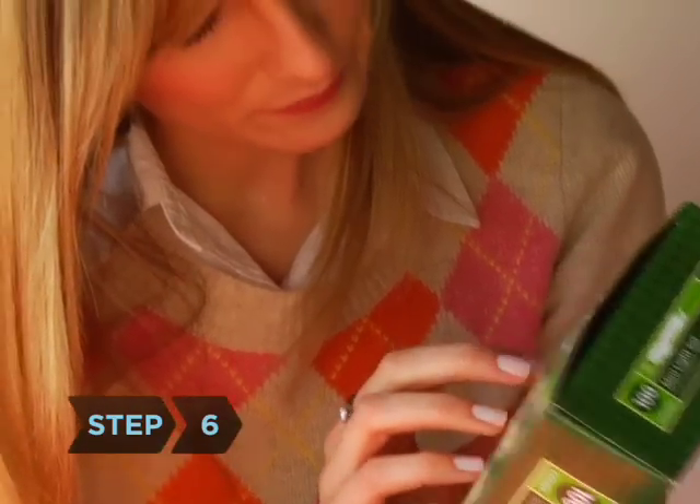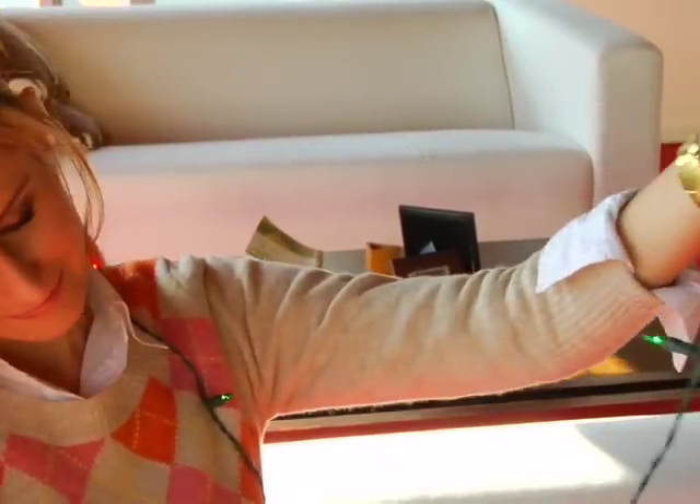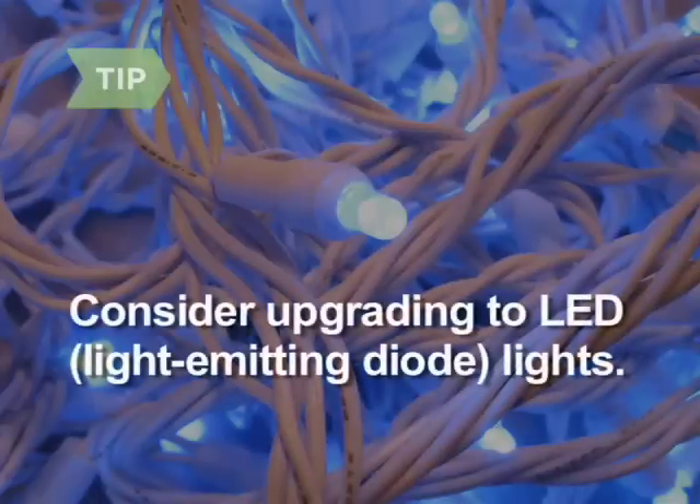Step 6. Use tree lights made for indoor use. Check for damaged sockets, missing bulbs, and frayed wires before hanging them on the tree. Consider upgrading to LED lights, available where other tree lights are sold. You'll spend a bit more, but they're safer because they don't generate heat.